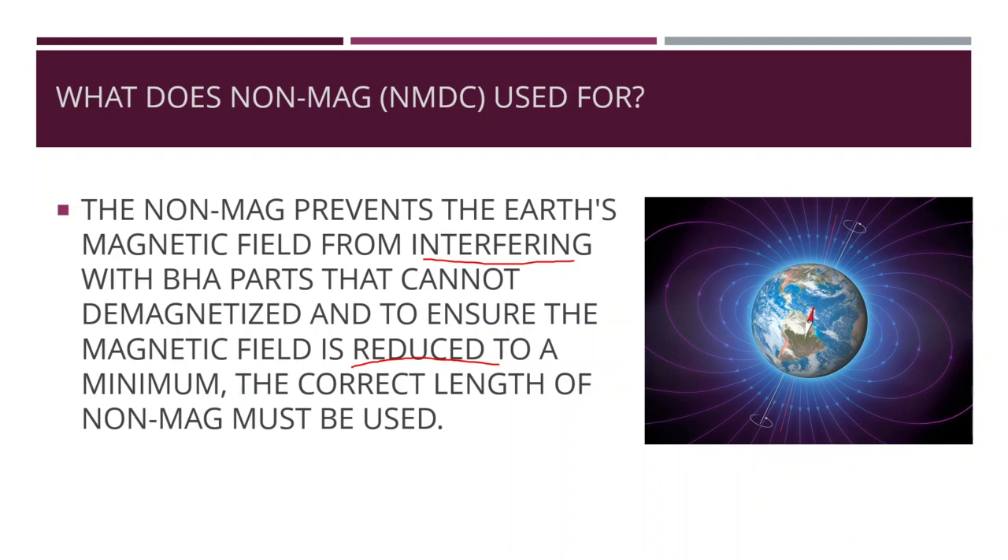To ensure that the magnetic field is reduced to a minimum, the correct length of non-magnetic drill collar must be used. The non-magnetic drill collar length requirement varies with both the azimuth and inclination of the well. It should be a minimum of 30 feet long as one joint.